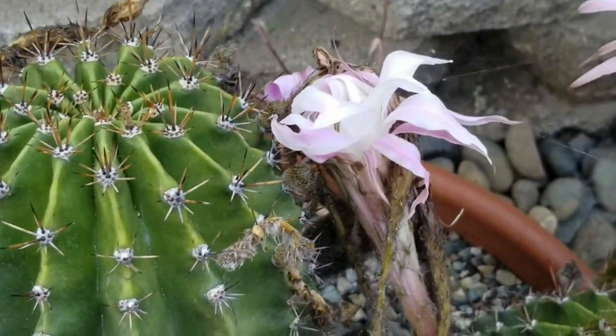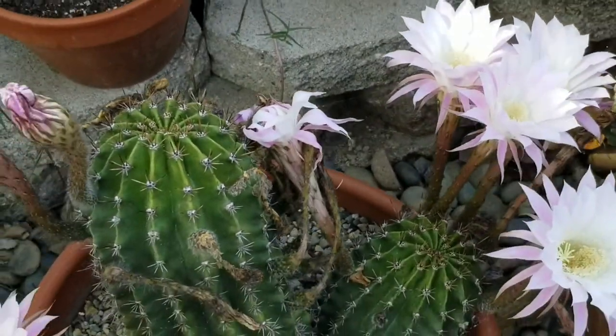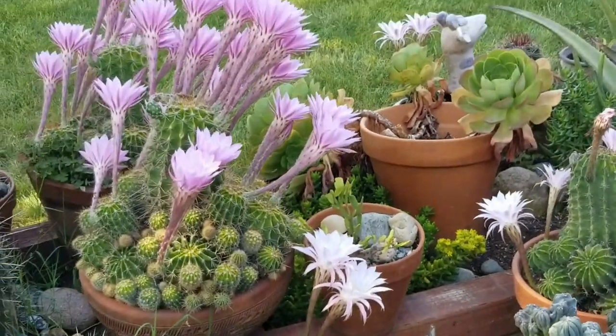I hope your day is good. Just so you know, that's not the only flower — it's just one that didn't make it. The rest kind of made it.